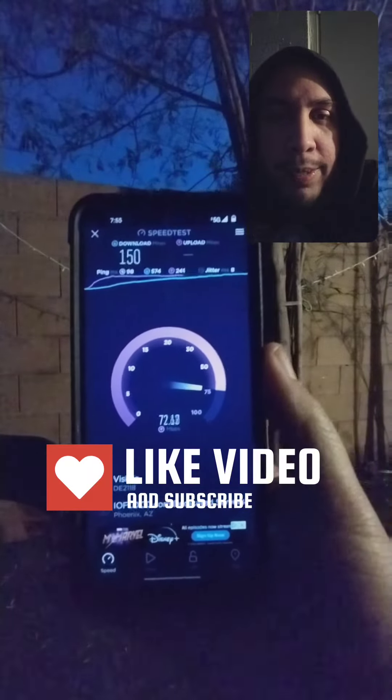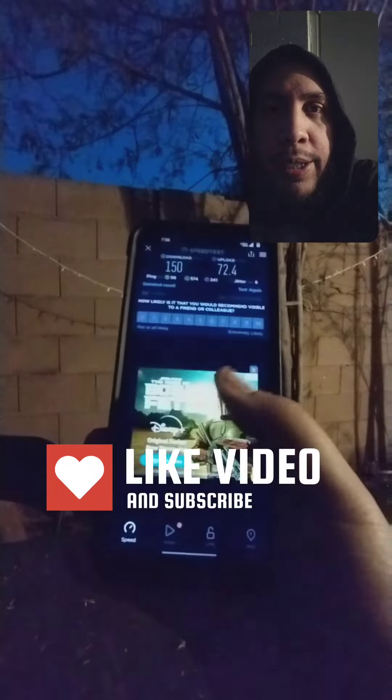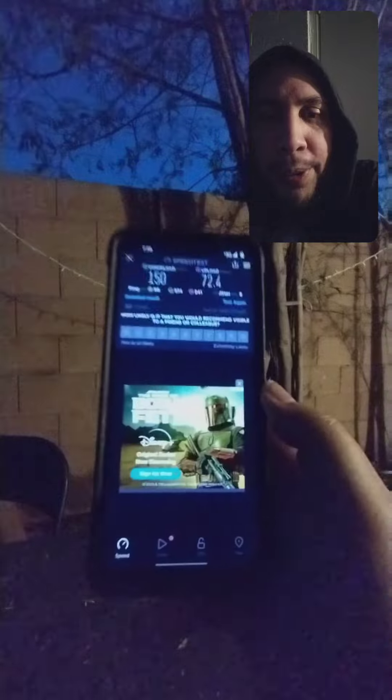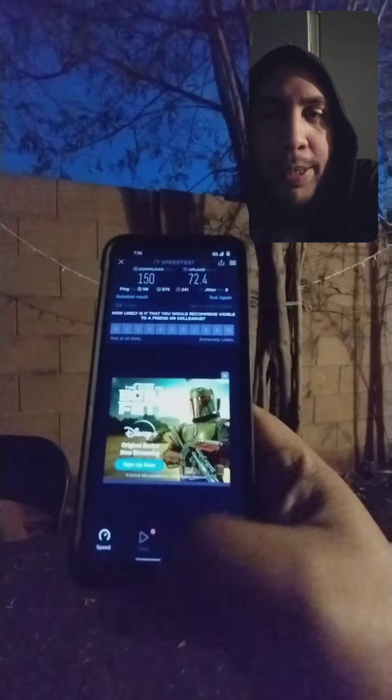The OnePlus N200 I'm going to use Visible on, and the Moto G Stylus I'm using my Metro line on. I still kept the Metro line — well, kept one of them. But anyways, these aren't bad speeds at all.